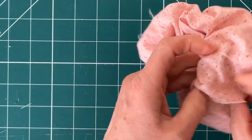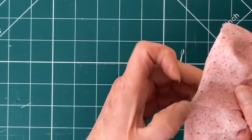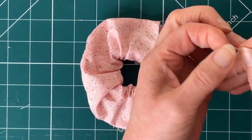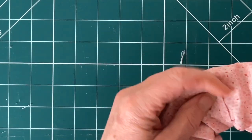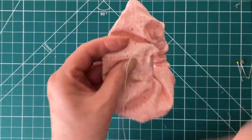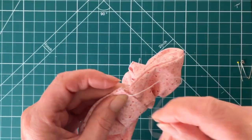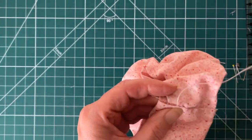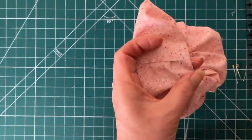Push the raw end inside the turned-over end, so you have a neat edge on the outside and raw edges pushed inside. Tie a knot in your needle and thread and slip stitch all the way around the scrunchie — there is a link in the description below to a video showing how to slip stitch if you need it. Keep slip stitching all the way around until you get back to where you started, then tie a knot and finish off.